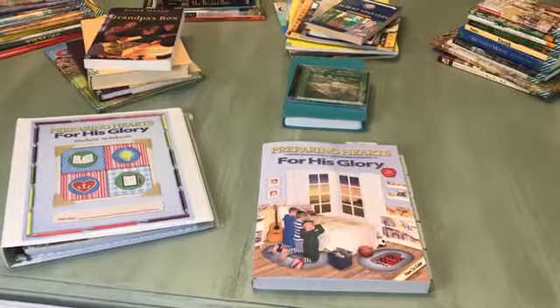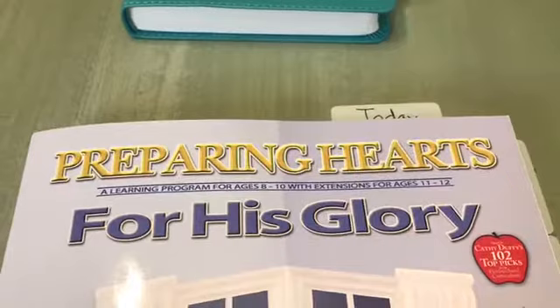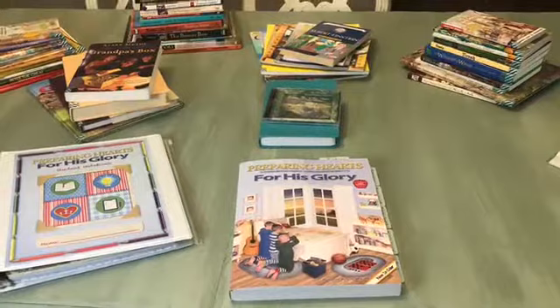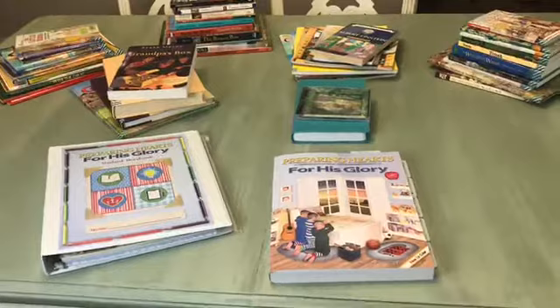Hey guys, welcome back for another video. Today I'm going to take you along as we explore Preparing Hearts for His Glory by Heart of Dakota. This is a wonderful guide I've used before with my older son, and this year I'll be using it again with two of my kids. This guide is for ages 8 through 10 with extensions for ages 11 through 12, so you can teach kids from 8 to 12 years old in this guide alone, which is a great span of ages if you have a large family.